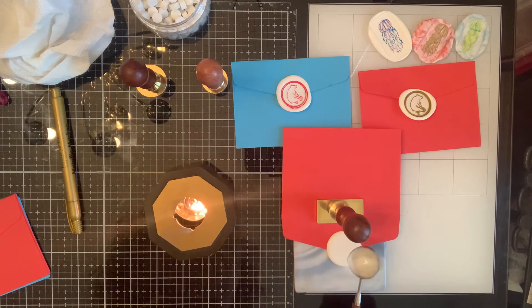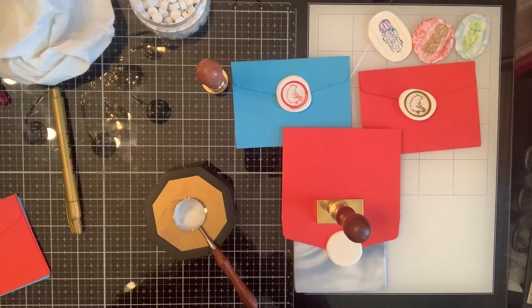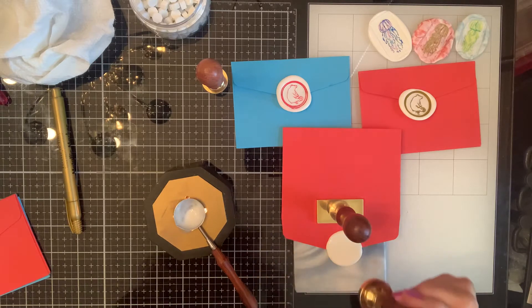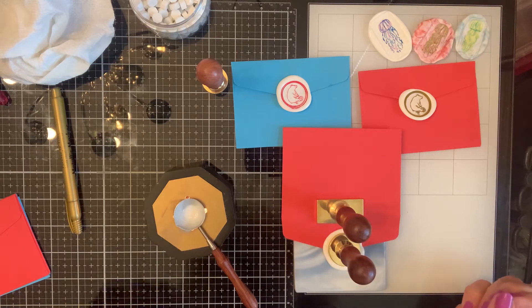That's a pretty good circle. Get it turned upright and stamp it on there.